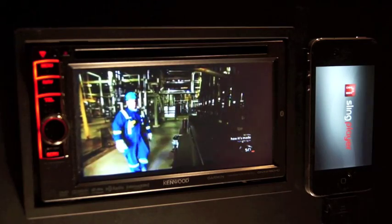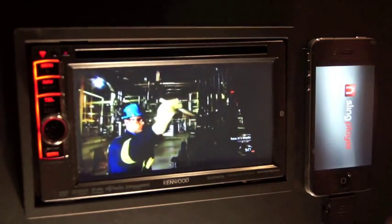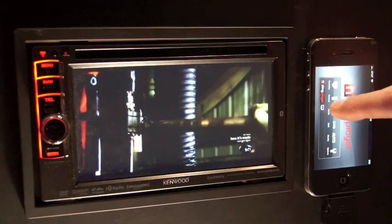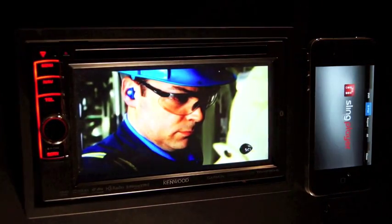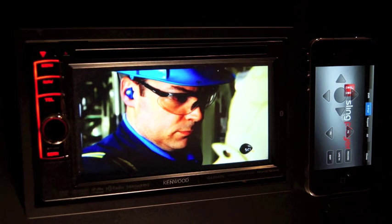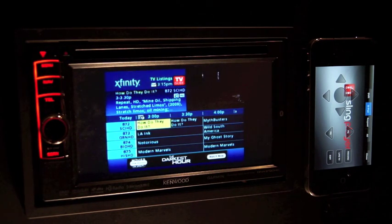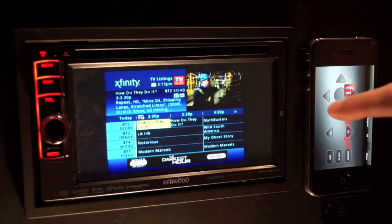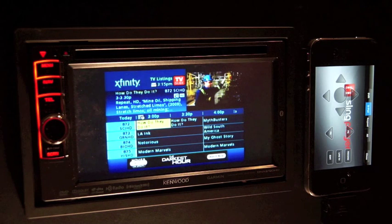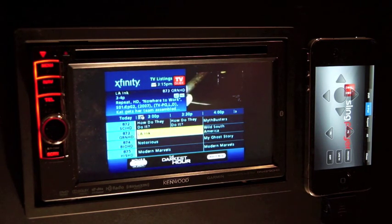To control the Slingbox, press the iPod screen, press the remote icon, and your controls will all be done from the iPhone. As you can see, it will display your cable box provider guide so you can select and see what is playing. You also have access to any on-demand content as well as DVR content.